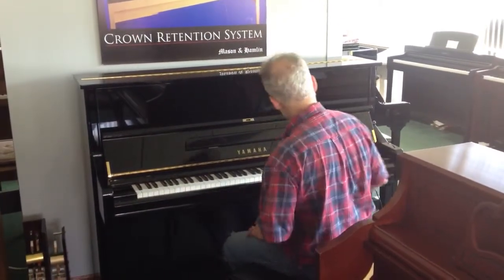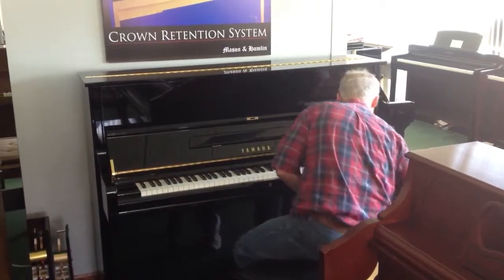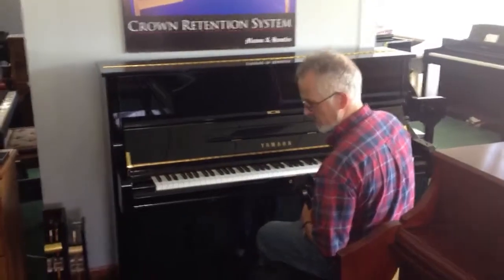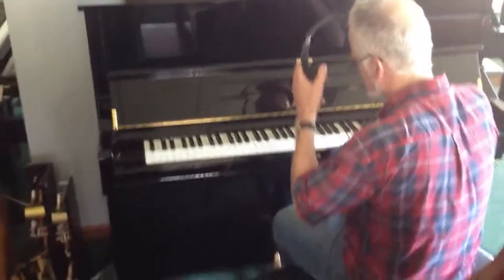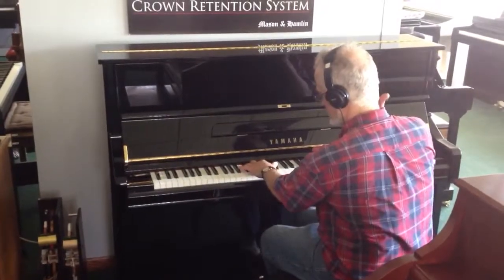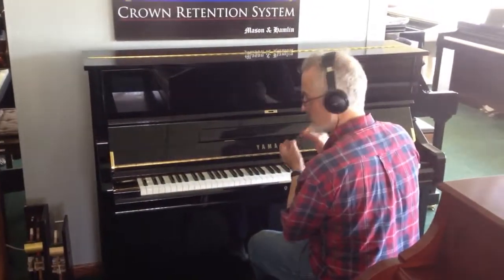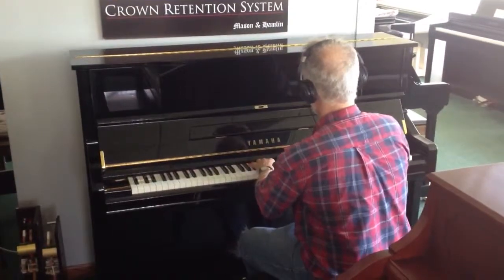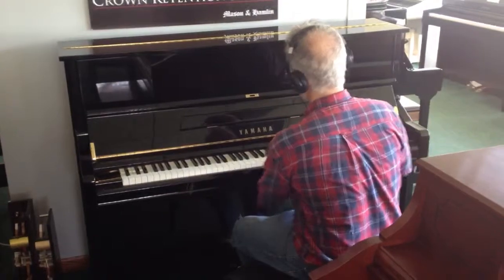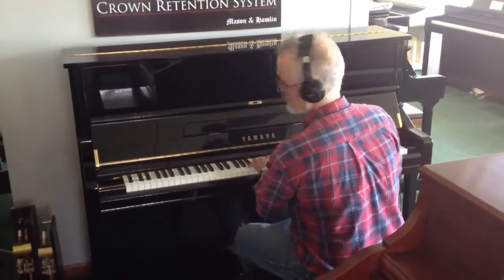But what separates this from the other U1 series is something called the silent piano option. When you put the middle pedal down to the left, it engages the silent piano function, and you can put on the headphones. The instrument is then inaudible to anyone but the player, who is listening to a Clavinova engine drive the instrument. So I'm playing the same thing I did before, but of course you're not hearing it — only I am.